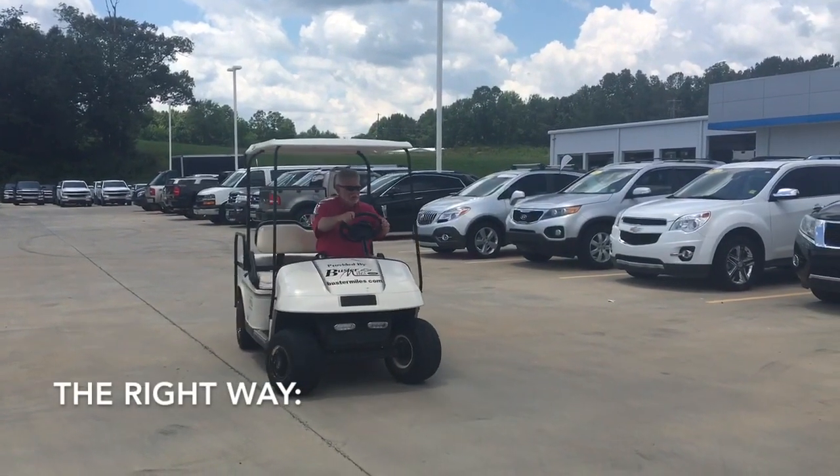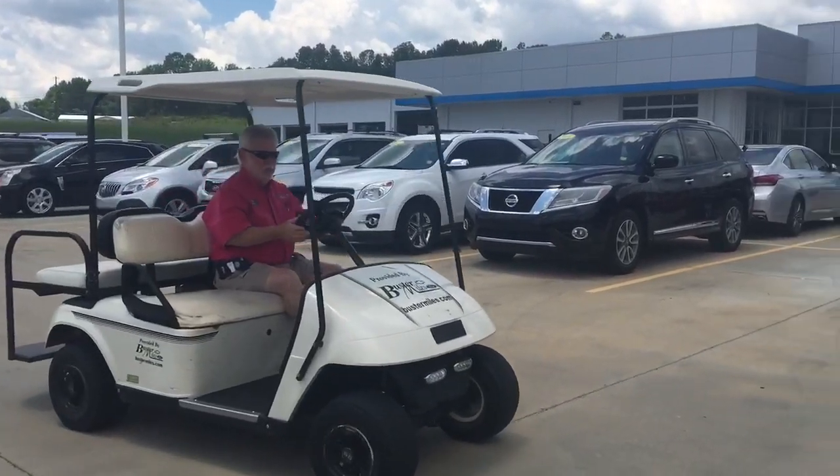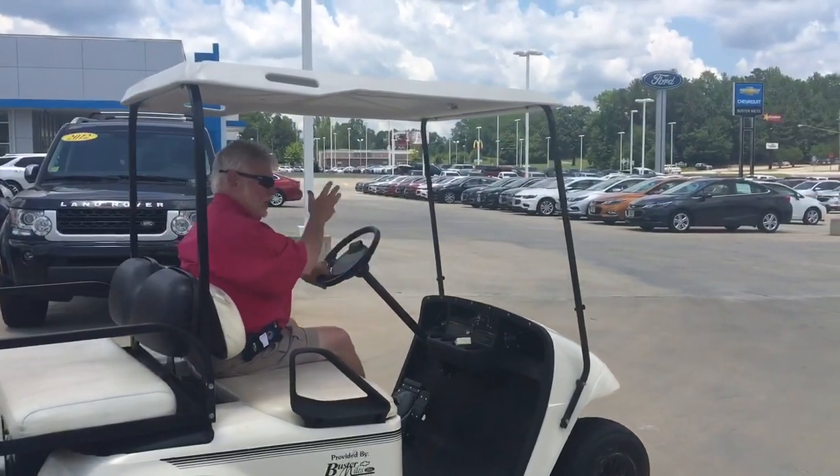The right way to operate a golf cart — you never know when somebody's coming around the corner. That would be an awful accident to get run over by another vehicle. You want to ease out around the edge so you can see what's coming, and then you proceed.